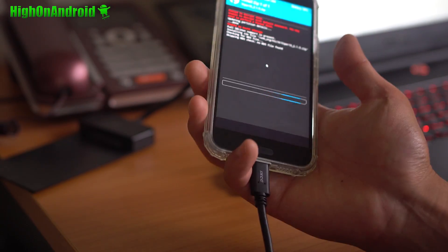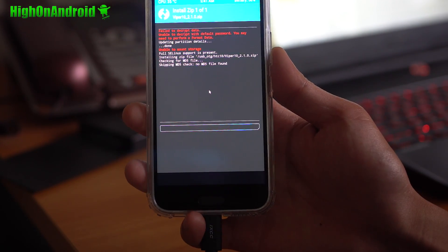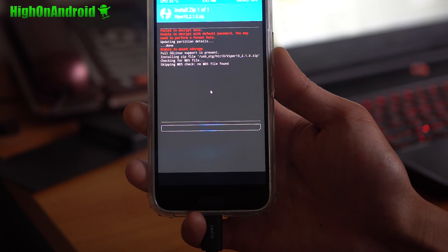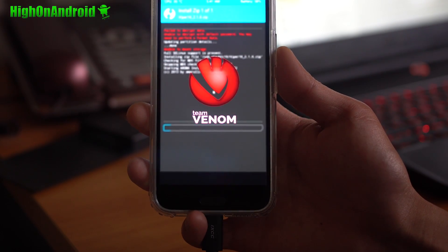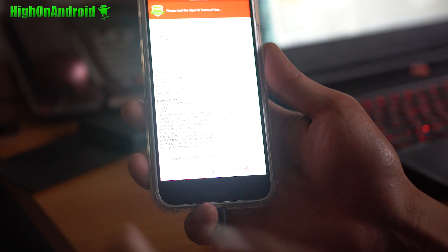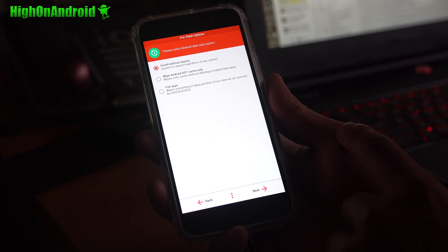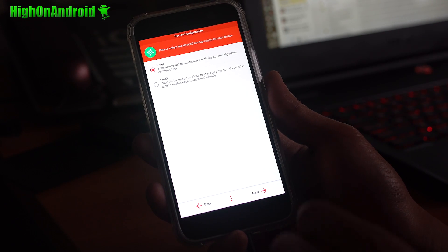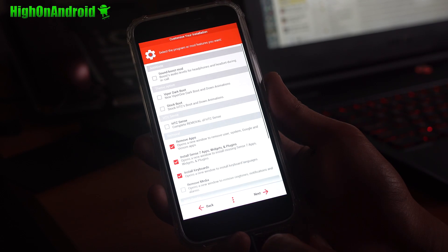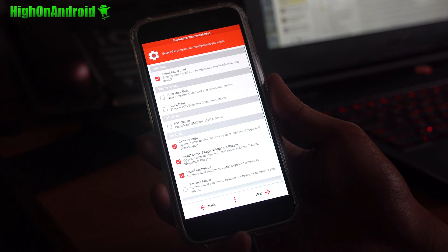Everything from here on is straightforward, but I want to show you all the different options you can do with the Viper 10 ROM. This is a ROM graphical installer. Install Viper 1 and do a full wipe if you're installing from scratch. You can choose stock or Viper — I recommend the Viper 1 configuration. Make sure you install the sound boost mod, which will give you boosted sound for your headphones and also when you have a call.